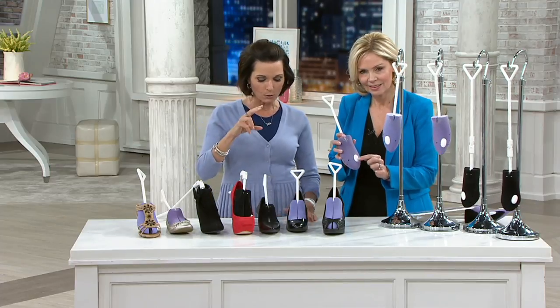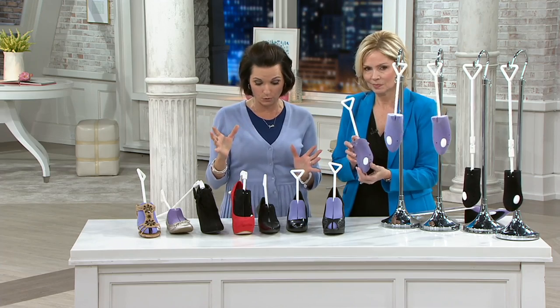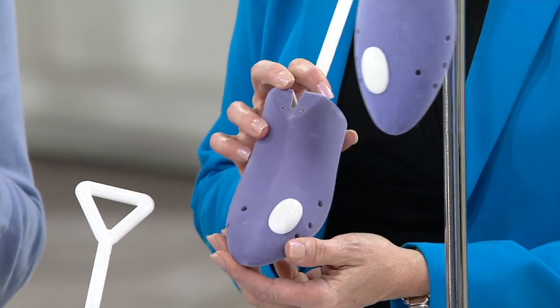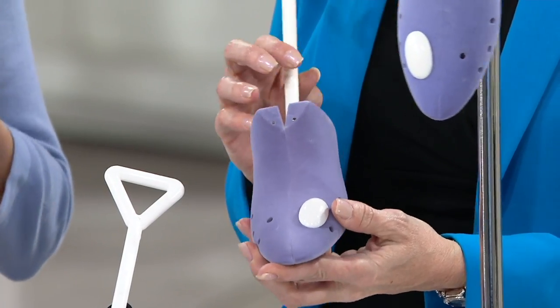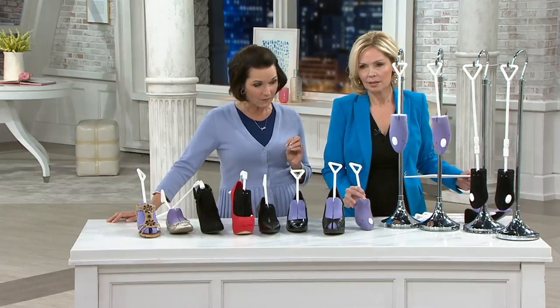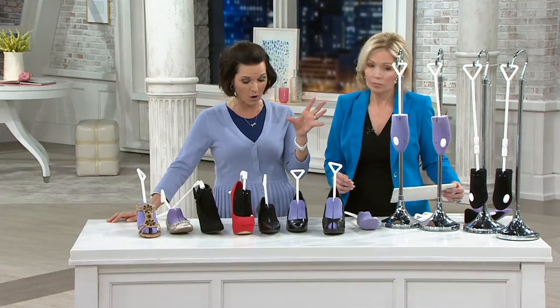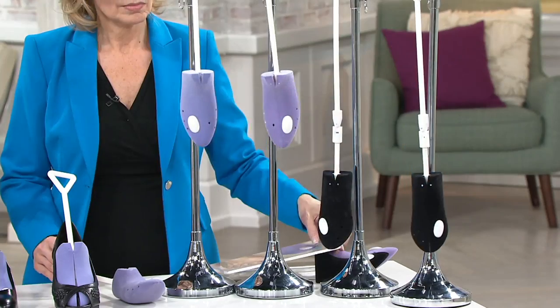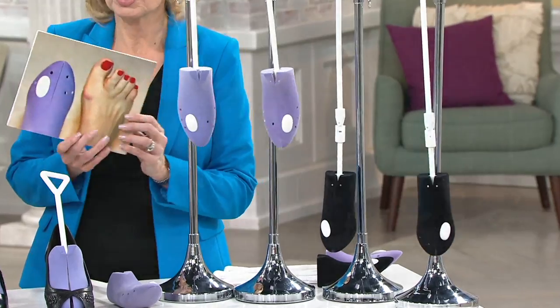Lori has something here: it's the set of two flocked boot/high-heel or shoe stretchers by Lori Grenier, and it even comes with a bump extender. It's $19.81, item number H195655, and it comes in two color choices — black or lavender.